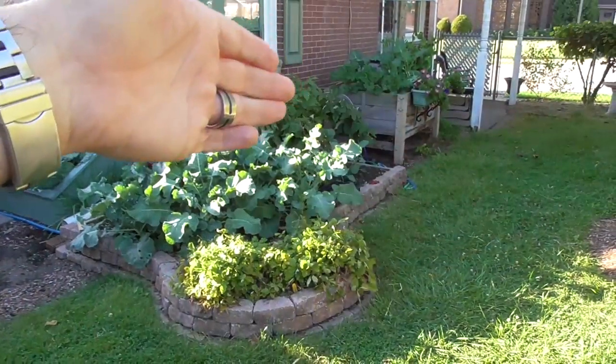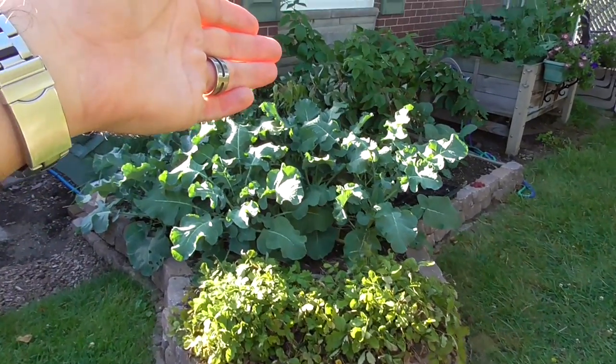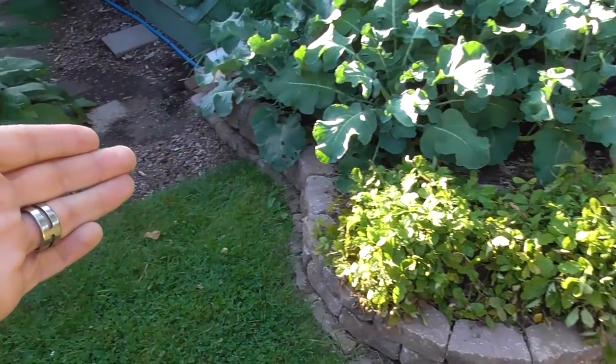Hi YouTubers, I'm Al Gracion from ElbowPepper.com. It's the beginning of September. I'm out here in the garden, and many people may be closing up shop here, but I have a nice crop of kale, broccoli, and something in particular that I want to show you today.